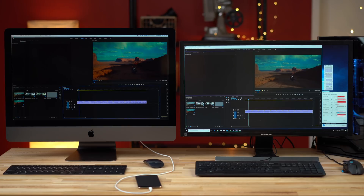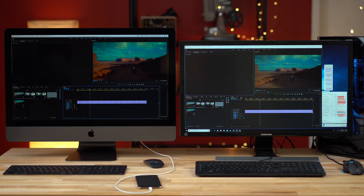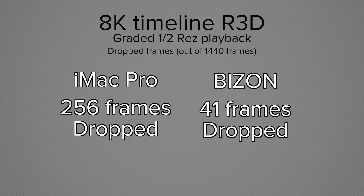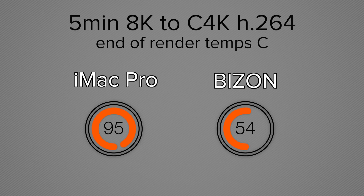Now let's jump to the big boy codecs. First, 8K RED RAW: both of them can do a surprisingly good job editing in an 8K timeline at half resolution. The iMac Pro dropped 256 frames in a one-minute timeline where our PC dropped 41 frames — better performance probably because of the graphics card since the CPUs are so similar. Exporting a five-minute timeline, the Bison Tech was about 25% faster. Looking at thermals, the CPU here was at a low 58°C where the iMac's CPU was really thermal throttling.